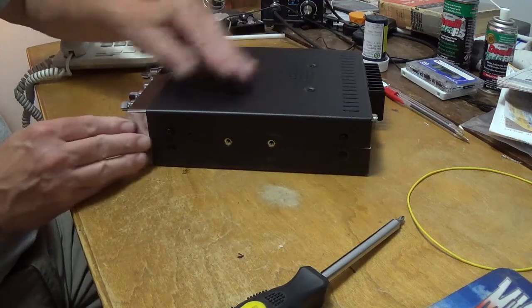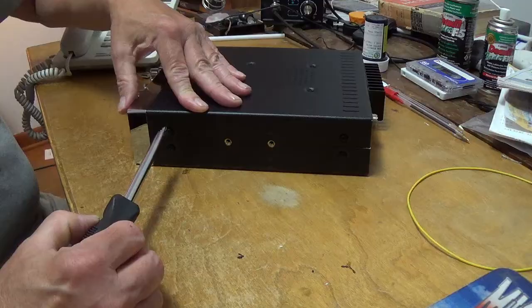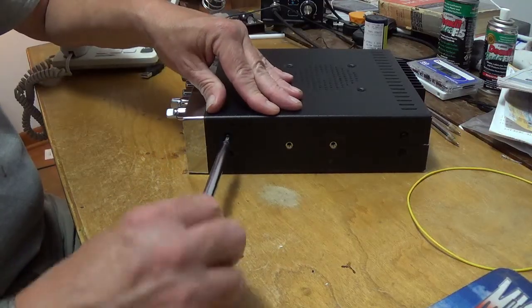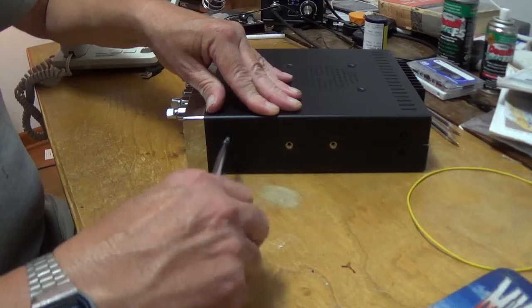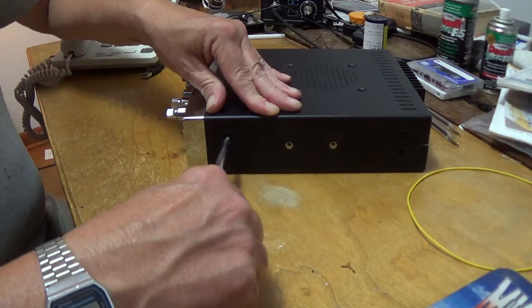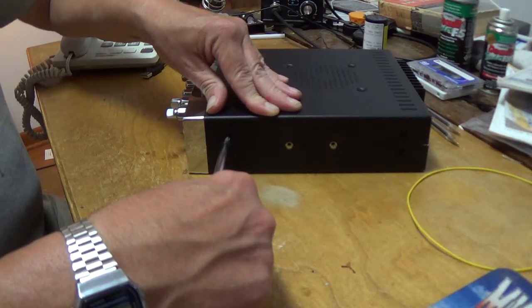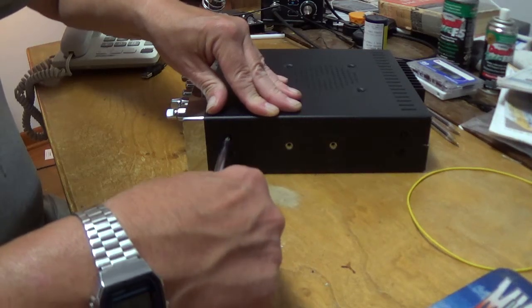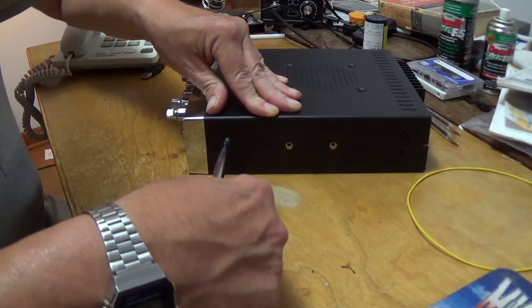Spin it over and do the other side. Push it down — the screw's already threaded. Run it down, tighten it, and a little more. You'll get the feel for it where you don't strip it — one more till it stops, then just a little push.